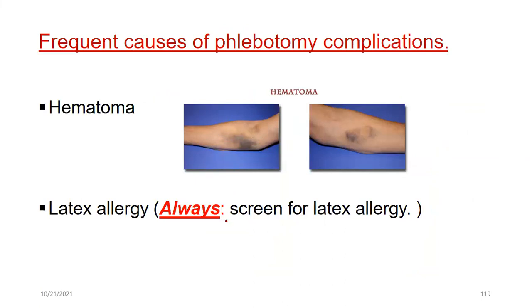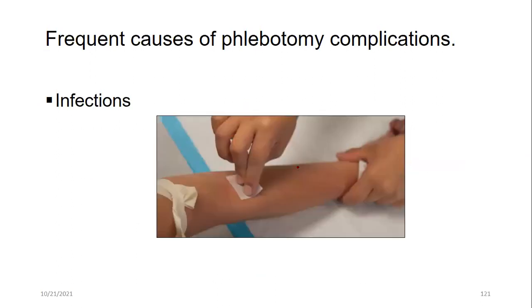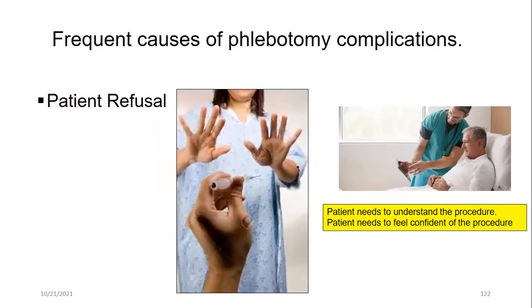Other complications include latex allergies — though latex is rarely used anymore, always ask if a patient is allergic. Nerve injuries are rare but can occur, associated with the basilic vein near the median nerve and brachial artery. Infections are also rare but documented. Phlebitis — inflammation of the vein — can cause localized pain at the puncture site for a couple of days but resolves on its own.